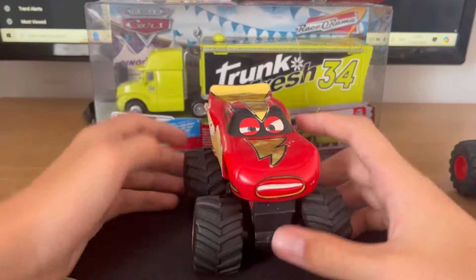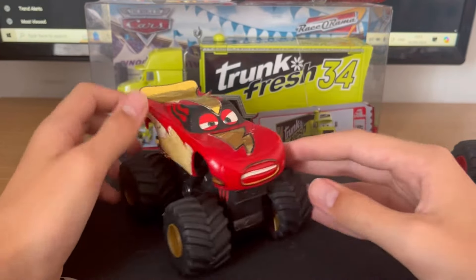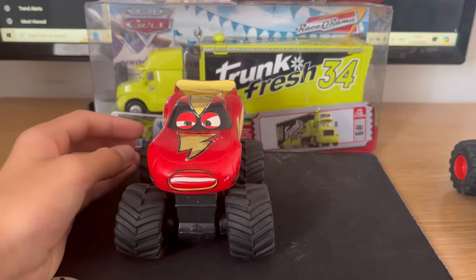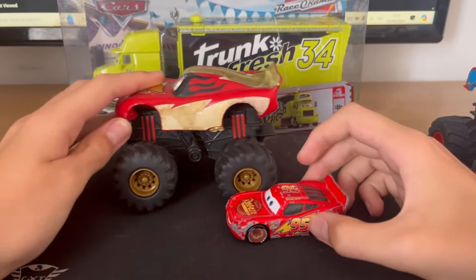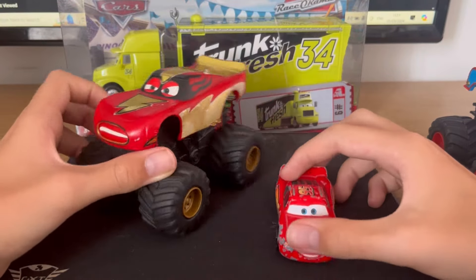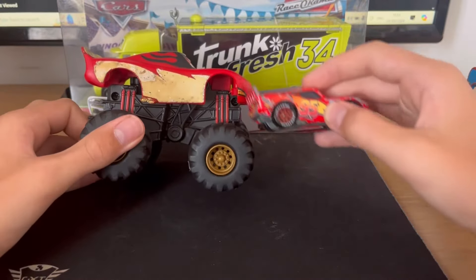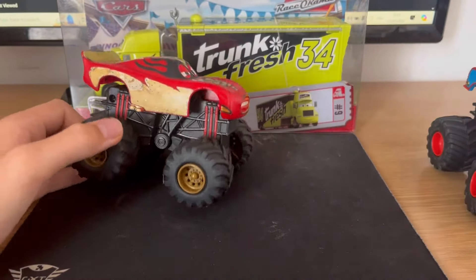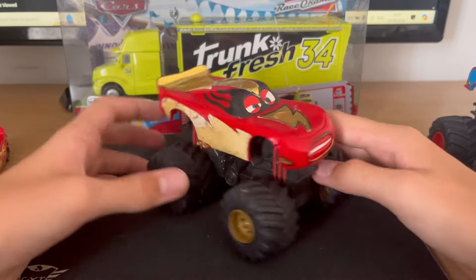I'm going to start off with Lightning McQueen, and yeah, obviously a Monster Truck. I'm comparing them with an actual diecast. Here he is compared with an actual Lightning McQueen diecast. Obviously you can see there's some difference — there's a really big, really huge difference. So yeah, these are very big.